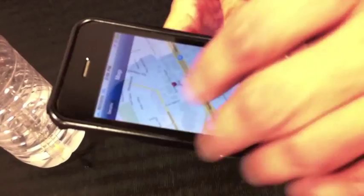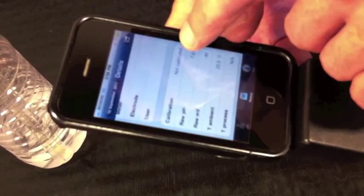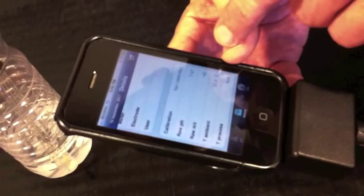It also lets you know when the sensor was calibrated, the actual raw readings from the instrument in millivolts, ambient temperature, and process temperature if it's available.